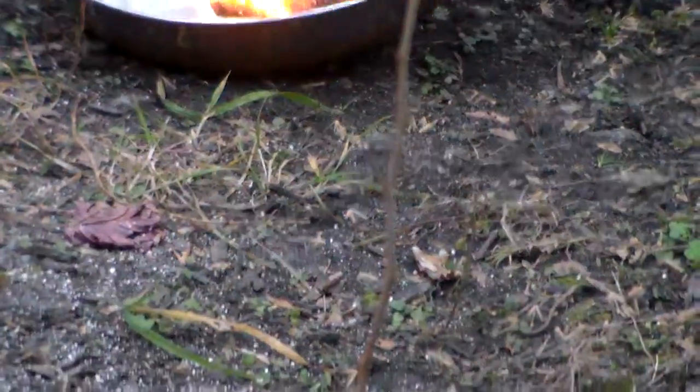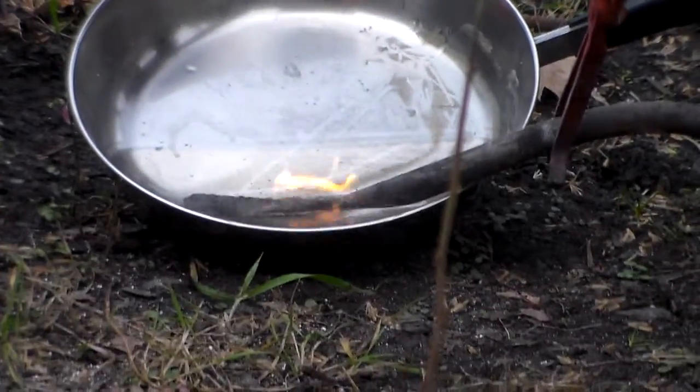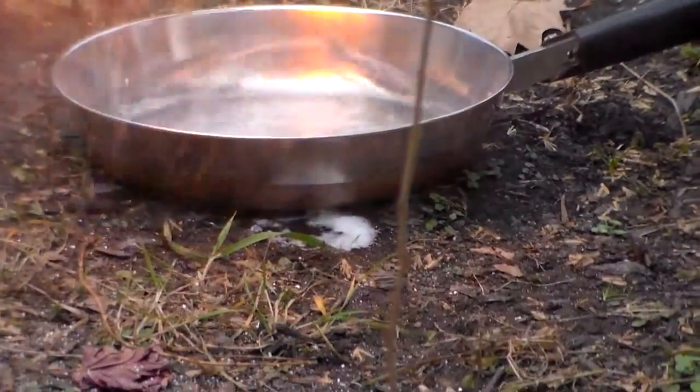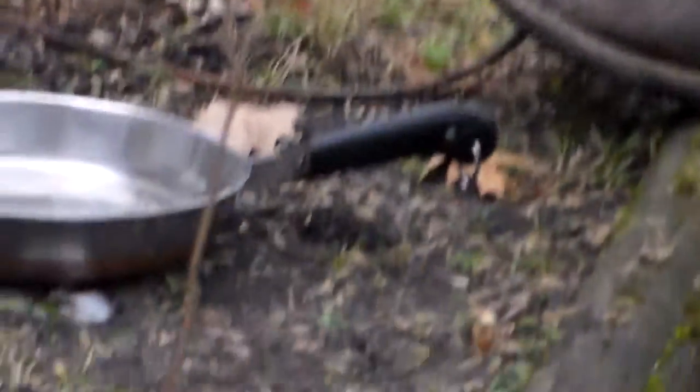Careful the whole thing doesn't catch on fire. Oops, I'm missing an action here, what the hell. Sorry, new cameraman. Fireball! It's pretty sweaty.